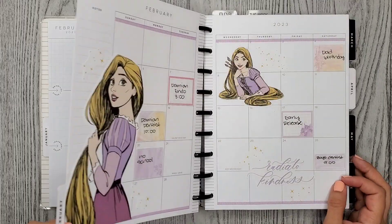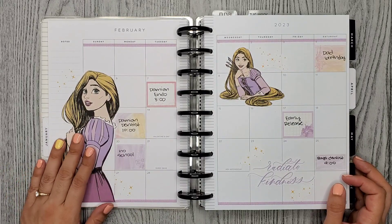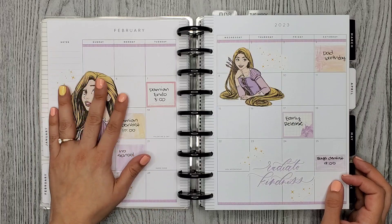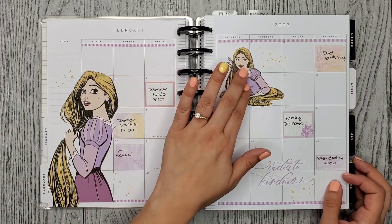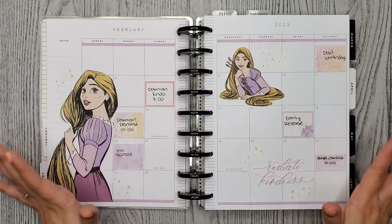This first one is the February monthly spread. I used the Disney Princess Strong at Heart Rapunzel stickers, and this sticker is so pretty. I love it so much — I think it's cool how you can just use a couple of big focal point stickers and it just looks so pretty.